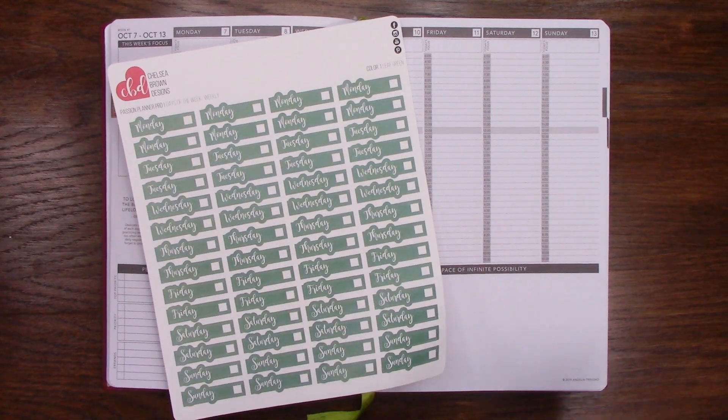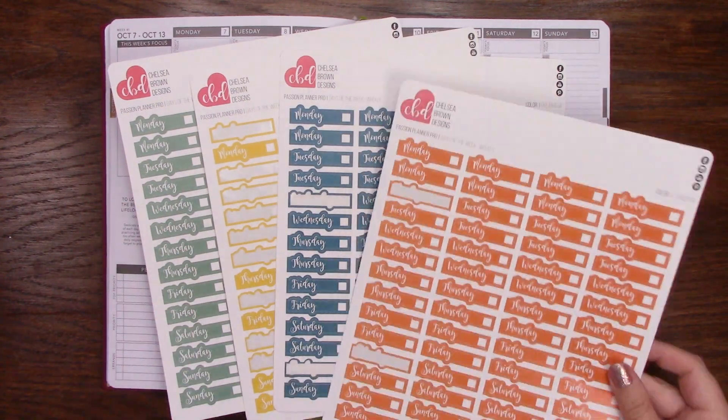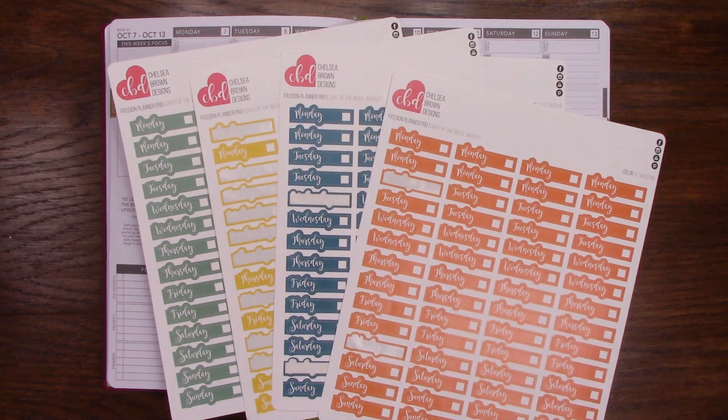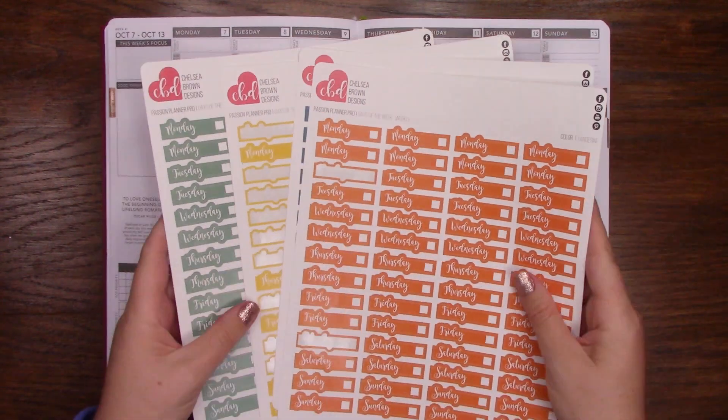So I was thinking of doing a leaf green — it's kind of like a unique color palette, but I'm really digging it — pineapple, ocean blue, and tangerine. I'm kind of really digging it. It's kind of like a retro-y vibe, I would say.